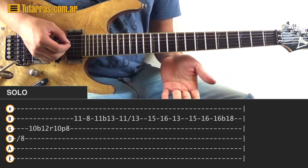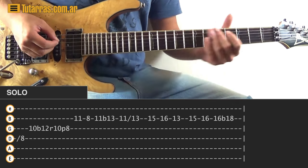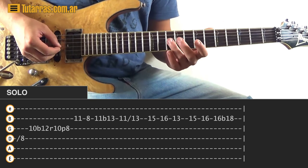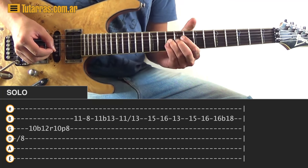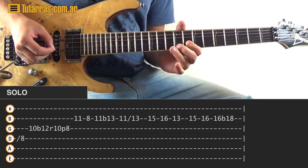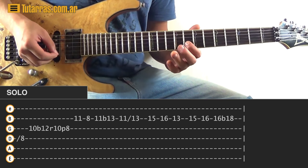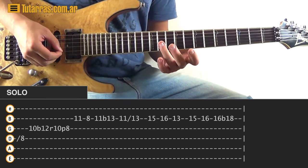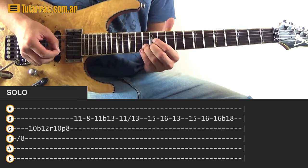We're going to go to the D string and slide to the eighth position of the D string, then go to ten of the G string, and do a bend, a release, and a pull-off to the number eight. Then we're going to go to eleven of the B string, eight of the B string, back to eleven of the B string, and do a bend like going to the thirteen.